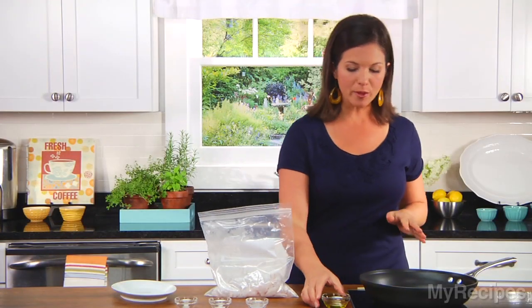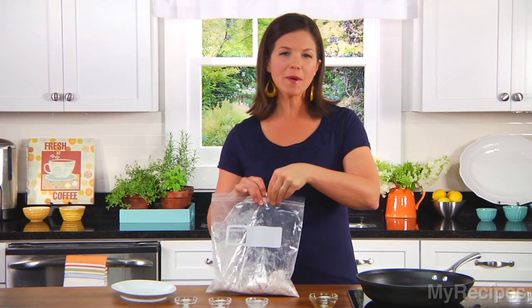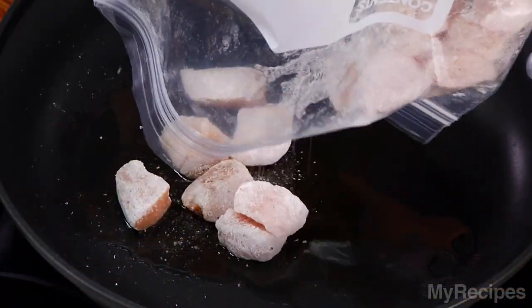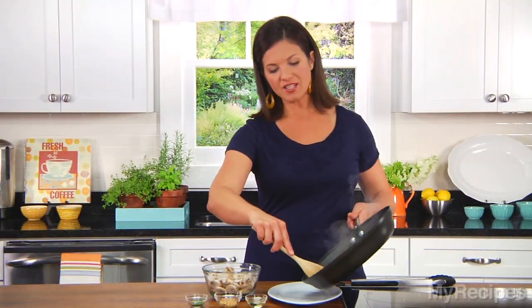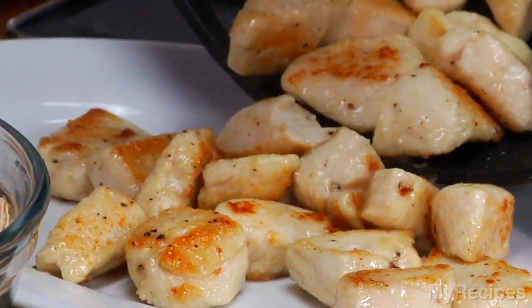Now I'll add some olive oil to my hot skillet and just give this a swirl to coat the bottom of the pan. I'll cook my chicken for about four minutes until it's done. Now that my chicken's done, I'll take this out of the pan and just set it aside. I'll need it again in a few minutes.